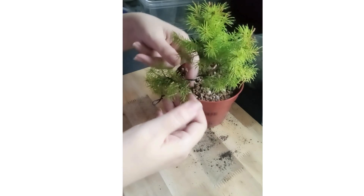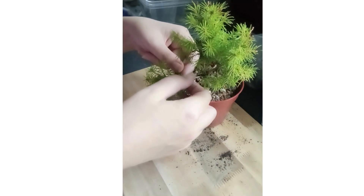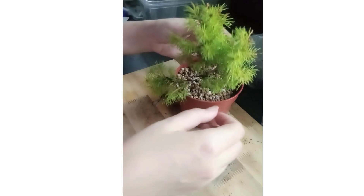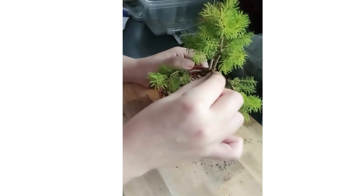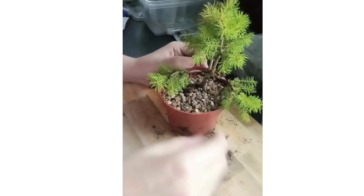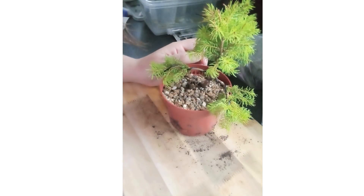Now we want to remove any growth that's particularly forced going downwards. This branch here is a bit deceptive because the wire is forcing it down. Off camera I'm going to tidy up all these little bits growing on the trunk and clip off anything like this knot here that we don't want. Then I'm going to have to make a decision about that back branch.